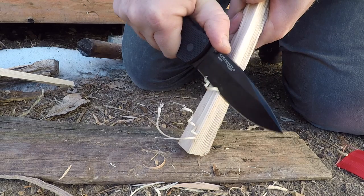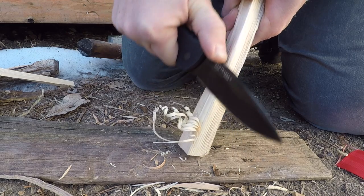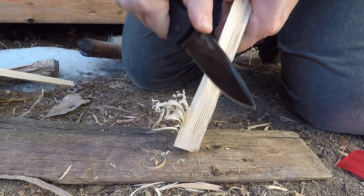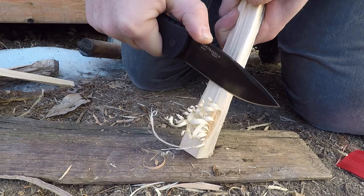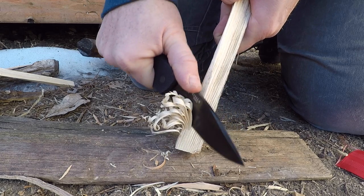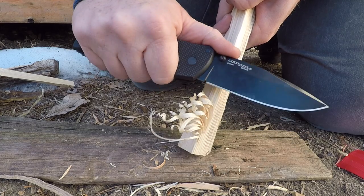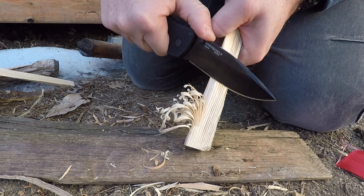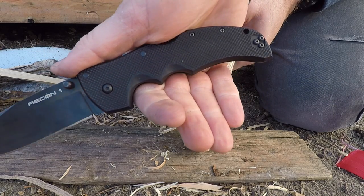We're doing some basic feather stick making — wow, that's doing a really nice job. The edge geometry with the new flatter grind over the hollow that I used to know is performing really well. I'm not seeing any detraction in its slicing performance. Those curls are nice and thin; I could easily get a fire going. It also has a 90-degree spine on the back side, which is nice.